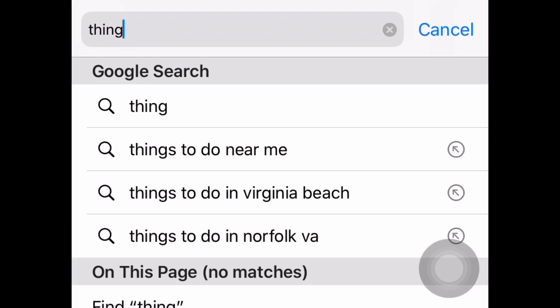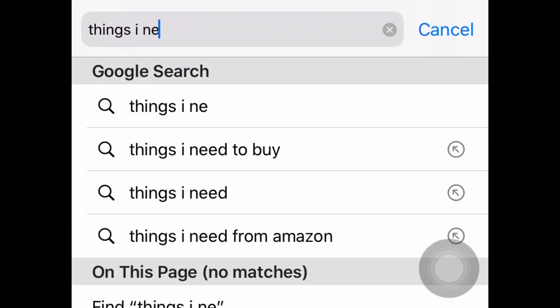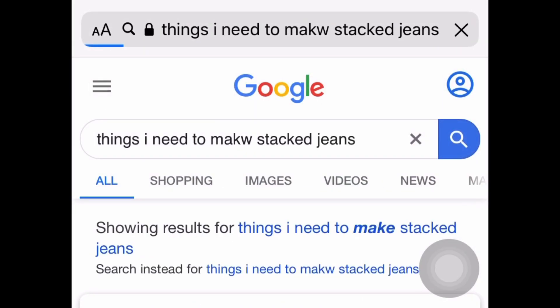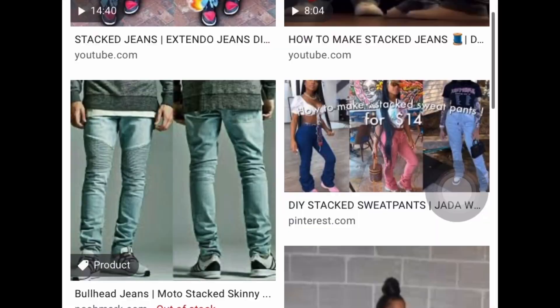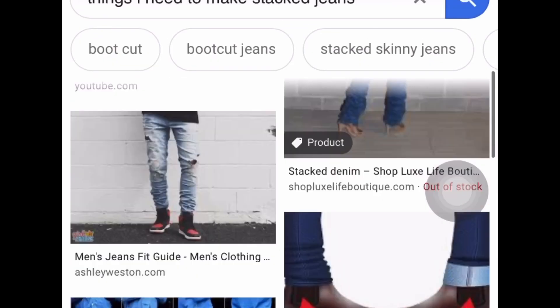So I searched up the things that I need just to be sure I knew the right materials I'm using, even though I already knew. I did come across a few jeans and a few videos that I did not have the time to watch. I already watched one before so I was just like forget it, I'm gonna go for what I know.